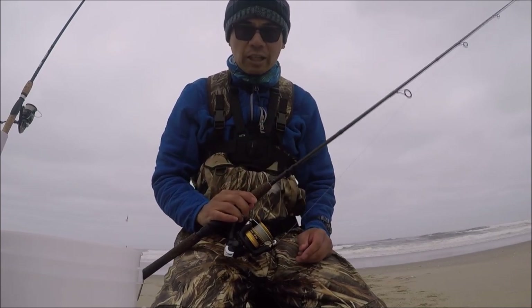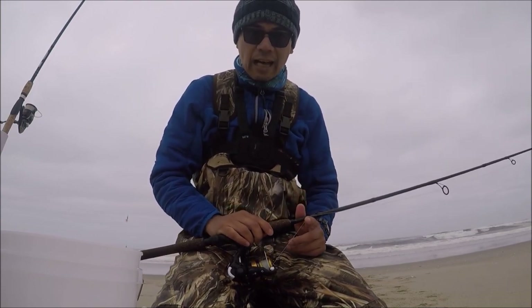Okay guys, thanks for watching. I will see you later — have fun fishing. Tight lines and victory lines. Thank you.